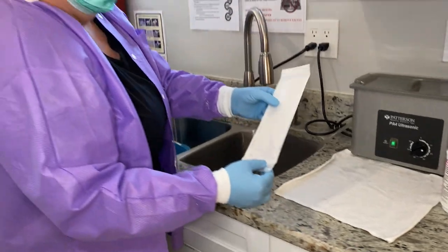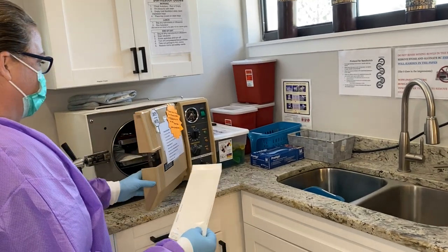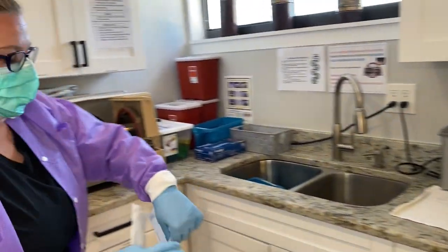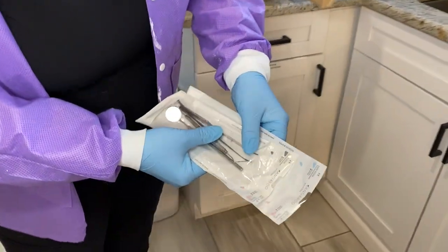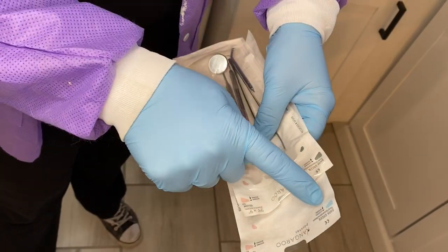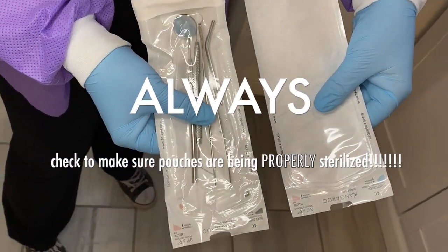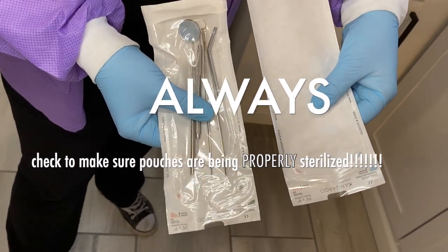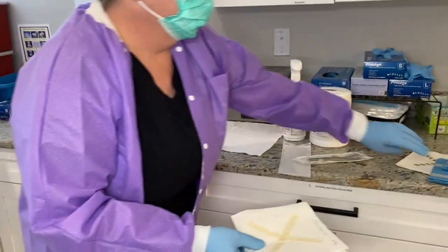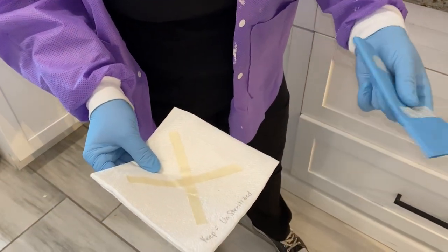Once instruments come out of the ultrasonic, they get rinsed off and bagged in bags that they properly fit in, then placed into the autoclave. The autoclave uses heat and steam. When the bag is not sterilized, it shows a blue color. When it turns to a dark green or cocoa brown, the bag is sterilized — so you'll always be able to tell if the bag is properly sterilized.